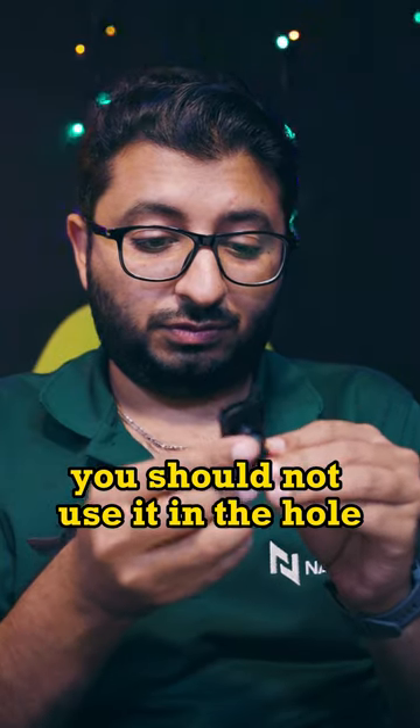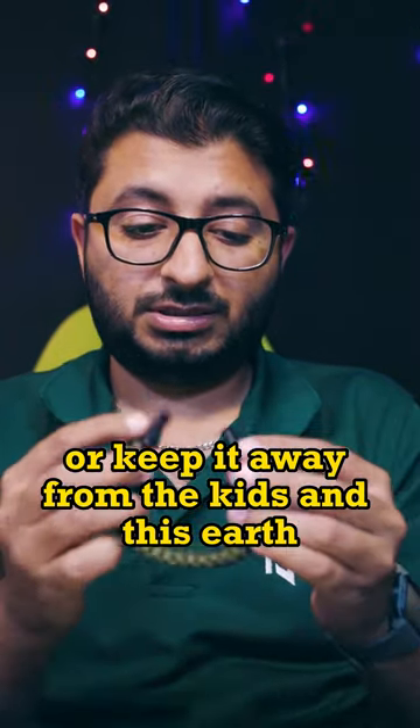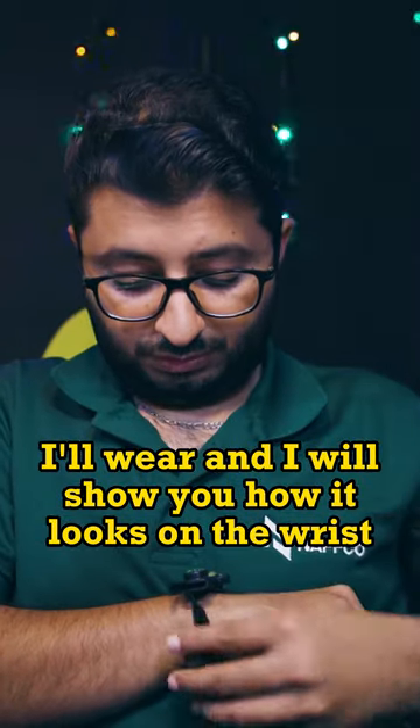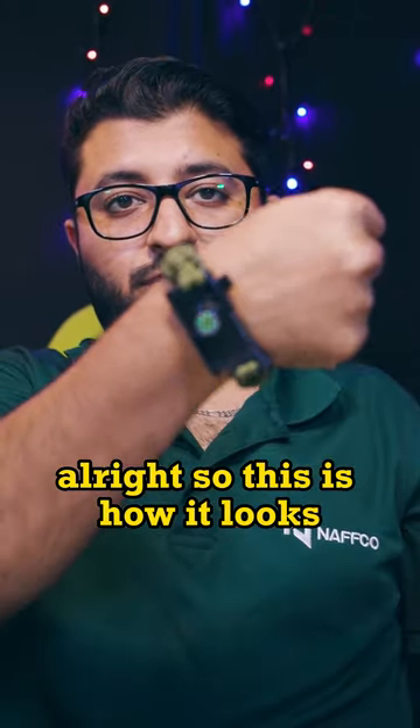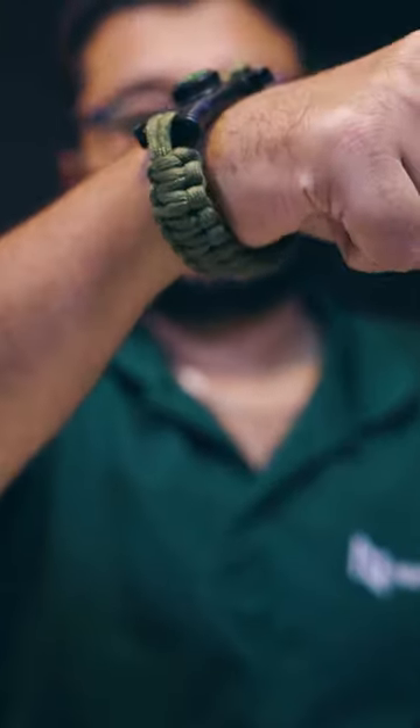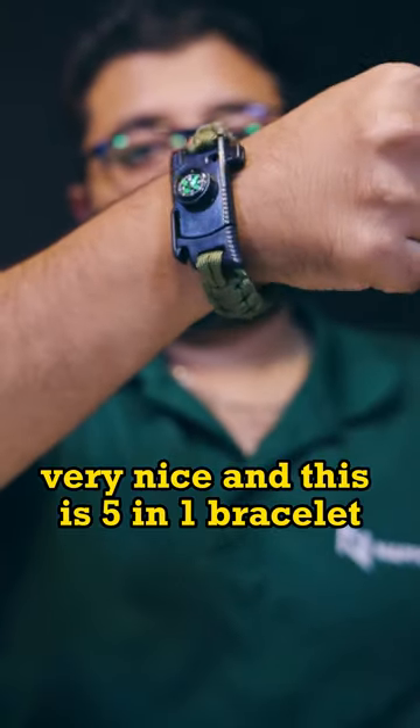You should not use it indoors and keep it away from kids. Now I will wear it and show you how it looks on the wrist. Alright, this is how it looks — very nice.